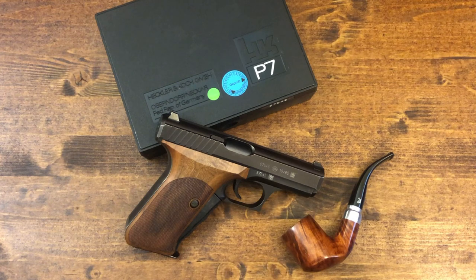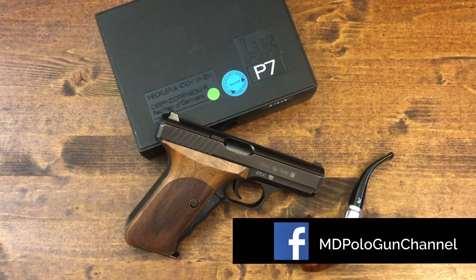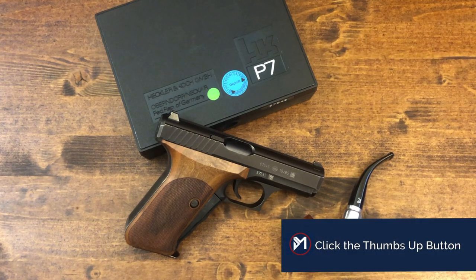The P7 is a good example of what a company like HK can do when they put their minds into designing and manufacturing a pistol in the best possible way they can, without giving too much thought into the cost, what the marketing department might say, or the input from the sales people of what the public might like. Just plain out, set out, let your engineers loose and do the best pistol that you can.